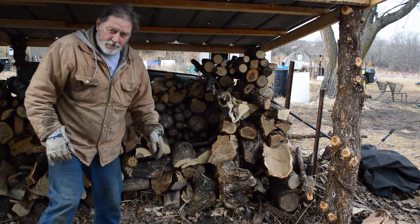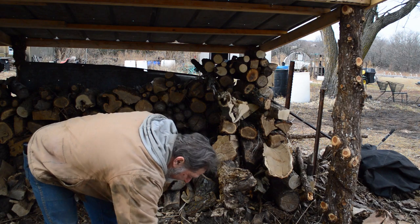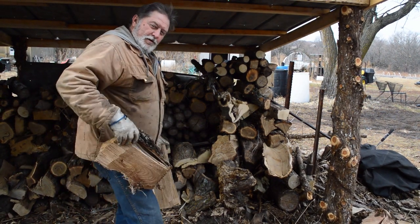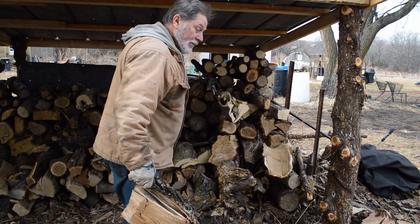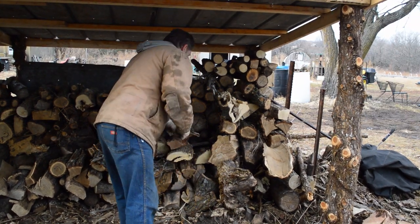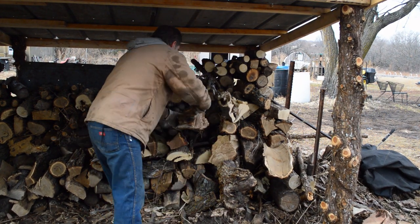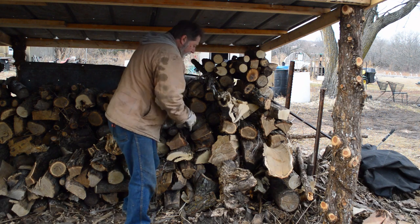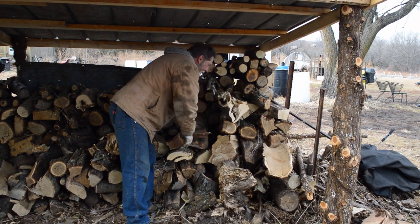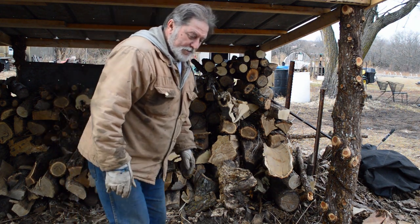I try to stick some dead, dry wood at one area and some of the greener stuff at another. That way you can pick and choose when you're pulling wood to take to the house or the kitchen, and have a mix. What you really want to do is try and keep the pile level so it doesn't want to fall one way or out the back.